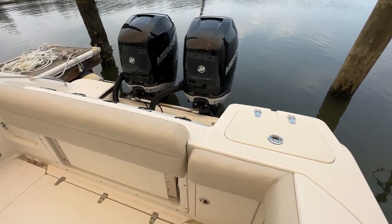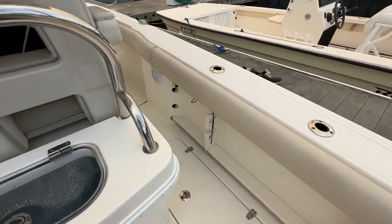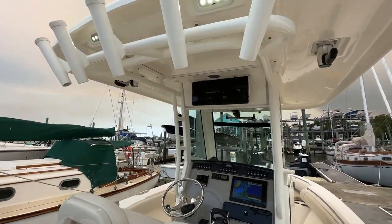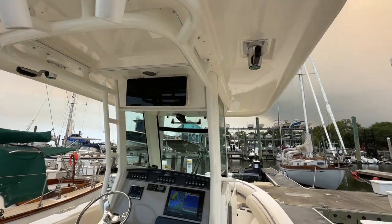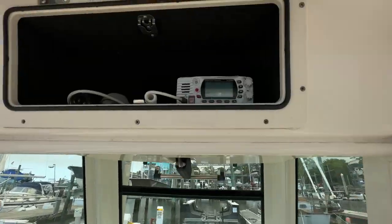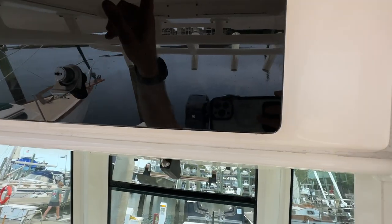Give us a call if you have any questions — 910-264-4818, that's the best way to reach me. Andy Farmer, that's my cell number, you can catch me direct. Hardtop, VHF radio, back-up in the box, there's your remote for your anchor windlass.